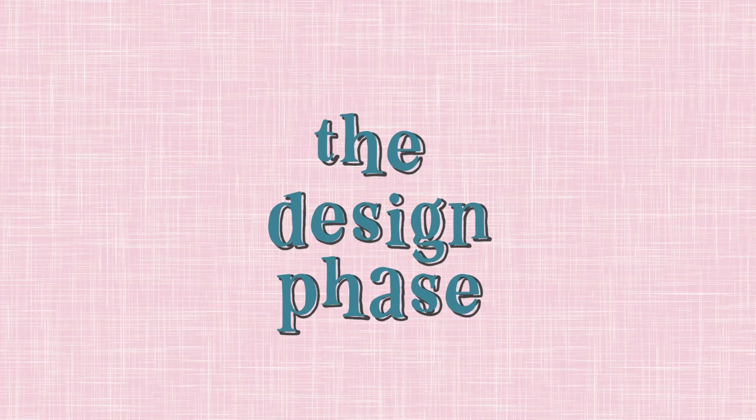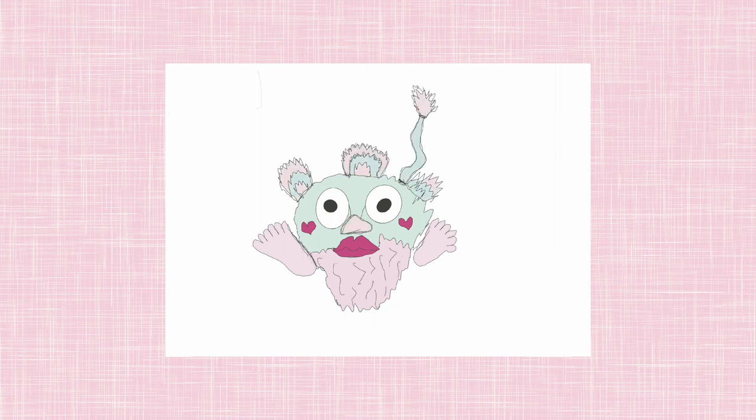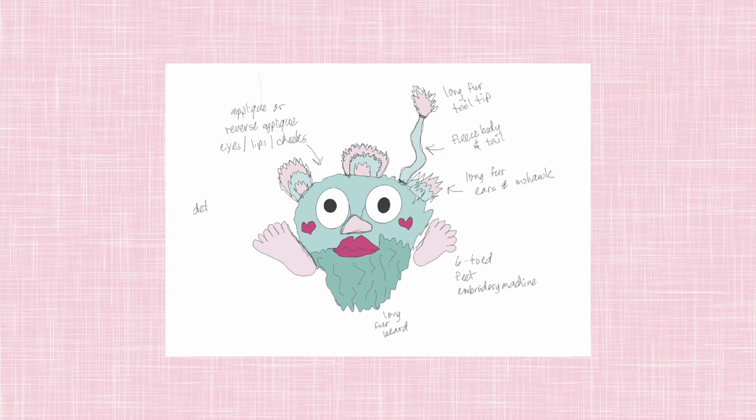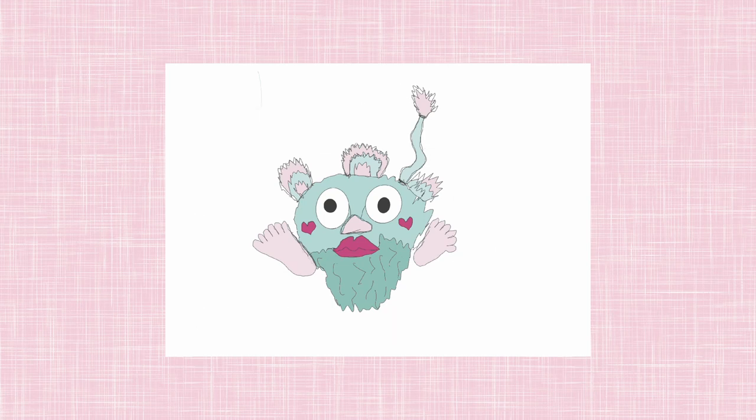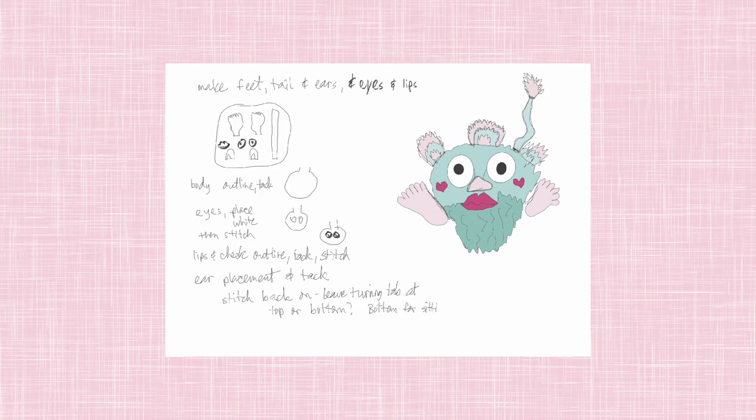My challenge is turning this drawing into a plushie. I left my camera running while I was trying to make this — watch and see if I'm able to create this critter. To start out, I took a picture of her drawing and imported it into Procreate on my iPad. That way I could draw over her lines and fill in different areas with colors to see what I liked, and I wrote notes about different parts of the design — like if I want to do it in the hoop, trying to figure out how to bring this together.